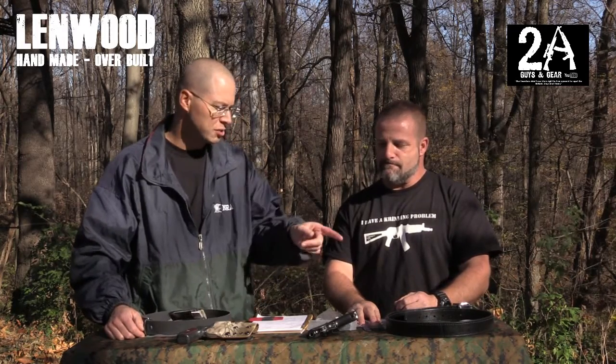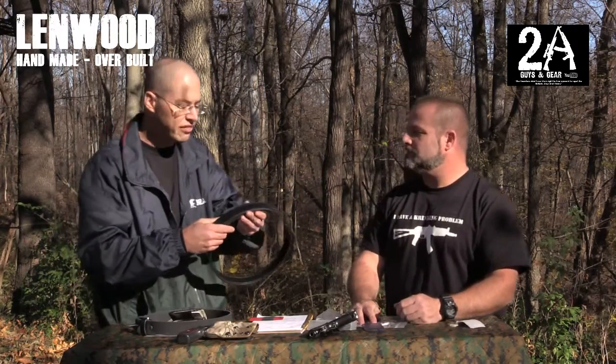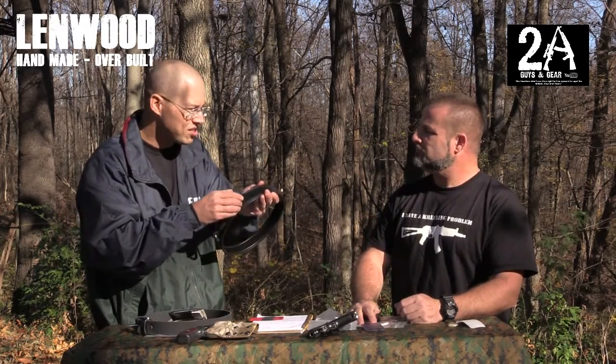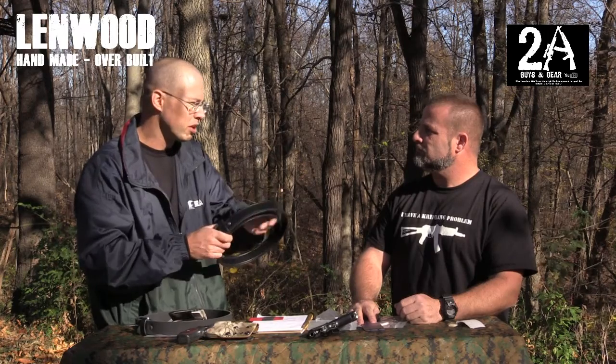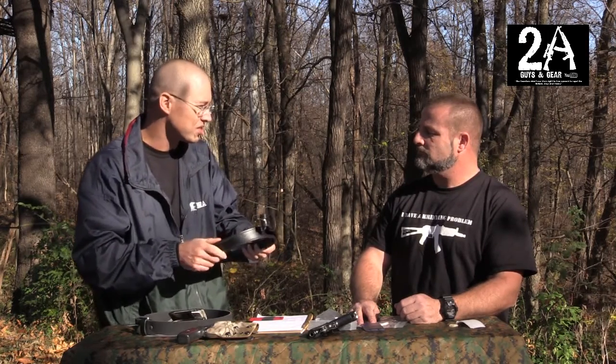Yeah, let these break in — I think that's going to be the key, letting these belts break in. With my belt, I've got this on right now, and I've noticed after about three days it kind of stretched out just a shade, just enough so it's a little bit more comfortable. As stiff as that is, it did stretch a little bit, which is good.